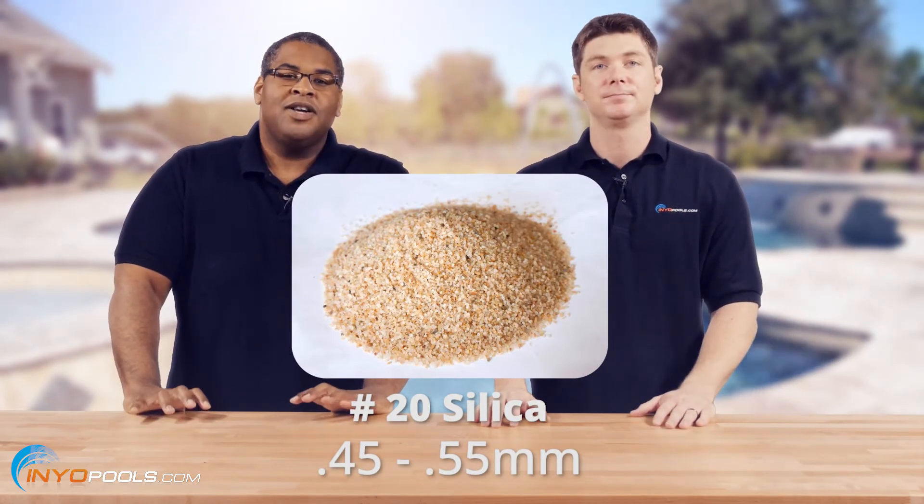You don't want to go anything outside of that, because if you go too fine, it's going to kick up — it may get through the laterals and go back into your pool, which is never fun. Or if it's too big, then it might not be able to filter whatever dirt gets in there; it's just going to find a hole, like Walter Payton. But number 20 is very uniform size, so it allows it to catch the dirt that you want caught.